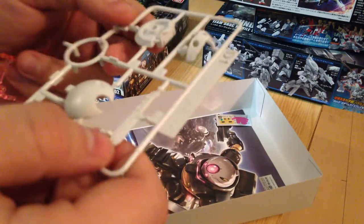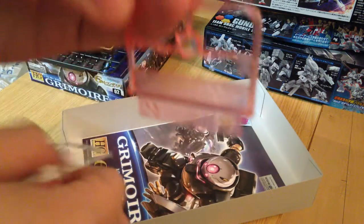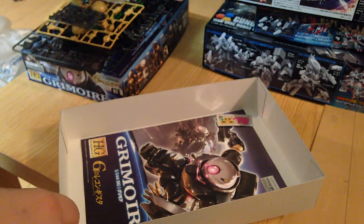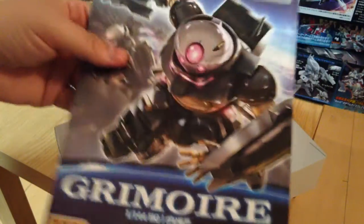And then a white runner that has some head pieces on it — looks like it's got kind of a mask, so the pink will peek through. This is the pink; I believe this is the face, the eyes and the mono-eye type thing. Those will peek through on the head. And that's the runners — real simple, not much stuff going on there.